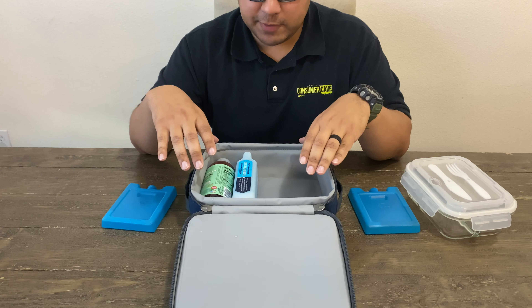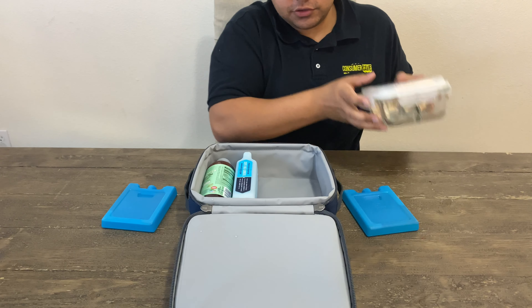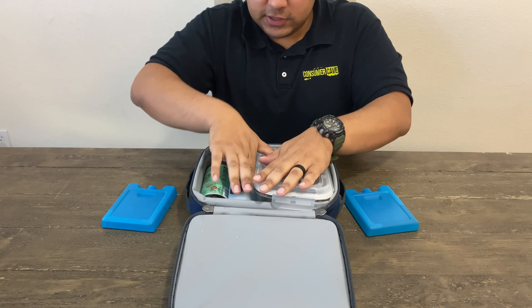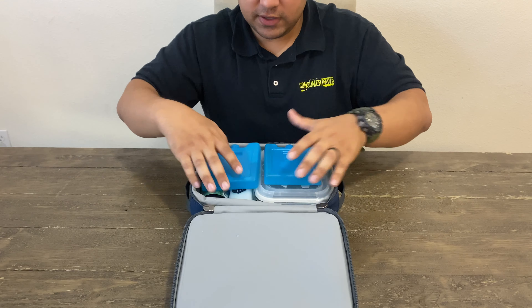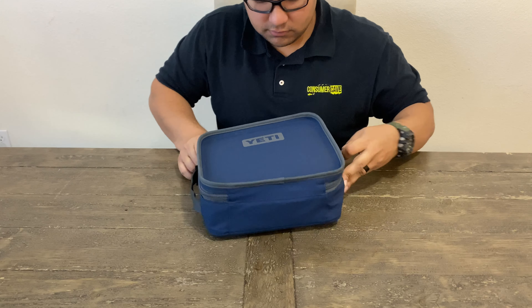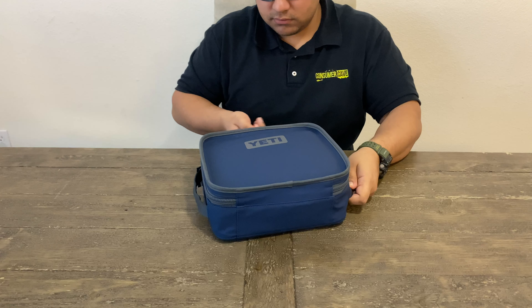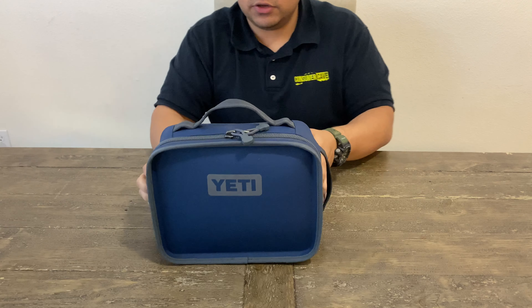So that's how I pack my lunchbox. The lunchbox itself is expandable — it stretches out a little bit, so this is kind of a tight fit. But you just close it, stretch it out a little bit, and you've got yourself lunch to go.